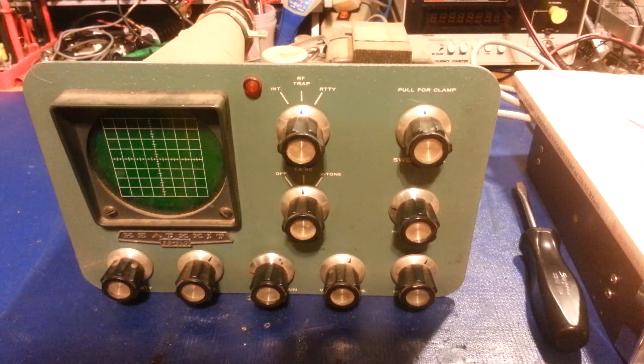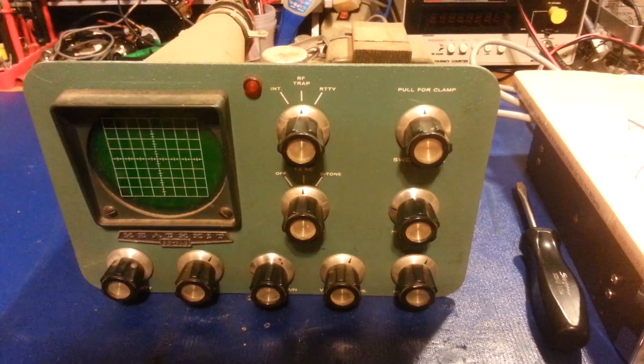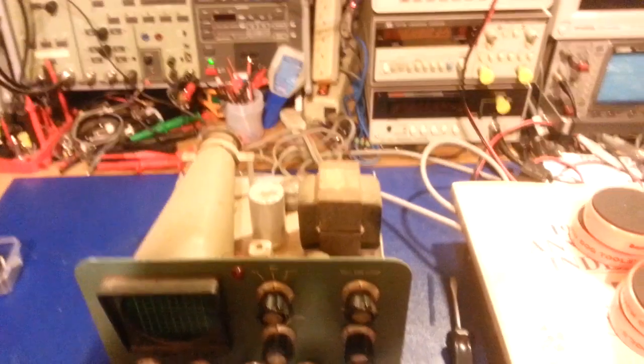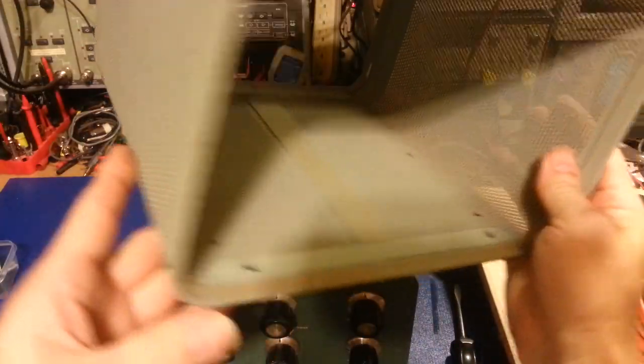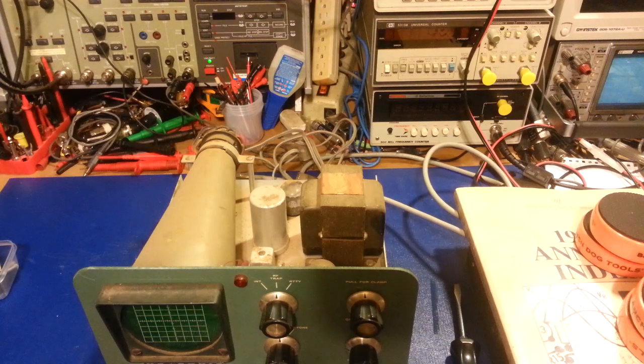It's dirty but actually in very good condition. It definitely has some dirt on it, but the cover is not dented or dinged up. It's got a few scratches in the paint, but overall there are no dents in it whatsoever, so it can easily be refinished.